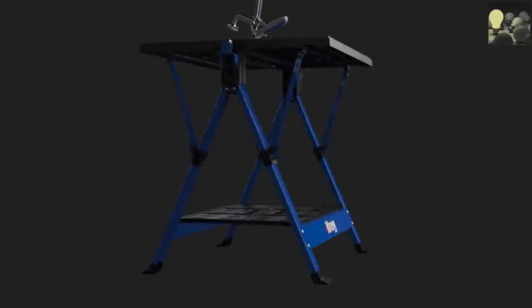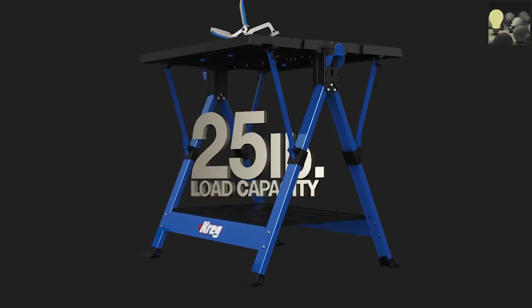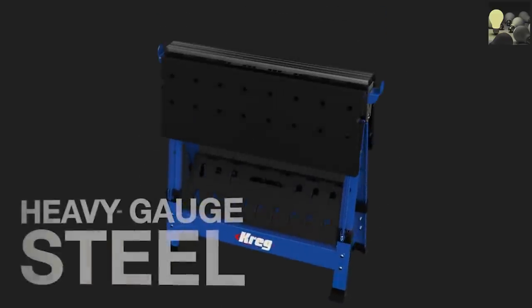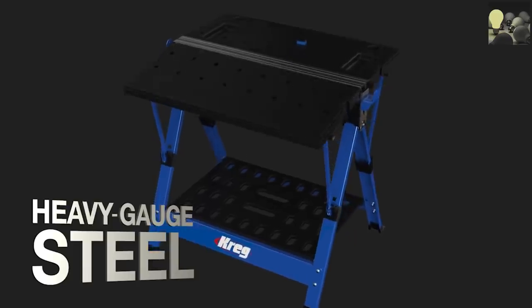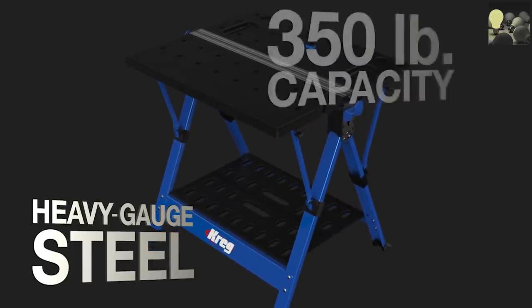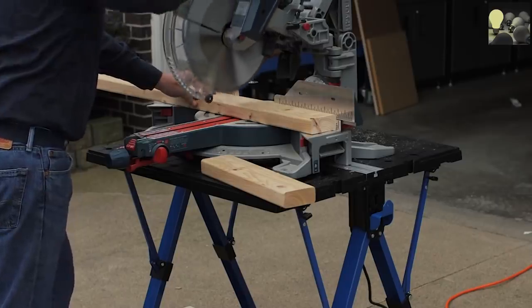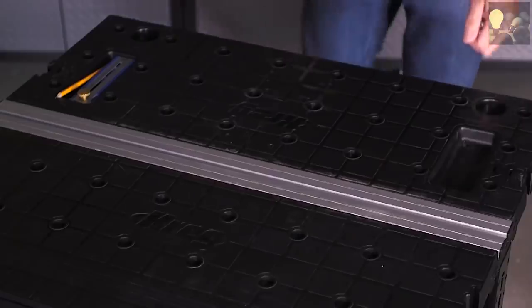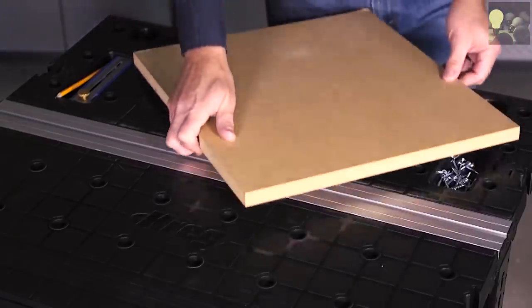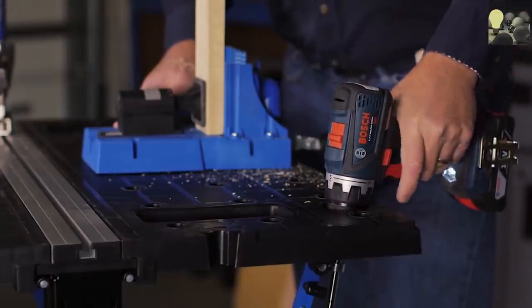There's also a shelf underneath that can hold 25 pounds worth of tools and project supplies, close at hand but out of the way. A heavy-gauge steel base and reinforced polypropylene table construction gives the Mobile Project Center a 350-pound capacity on top, so you can easily work on pieces large and small at a convenient height from all sides. The tables feature recessed trays that can hold hardware, small parts and other supplies, and are equipped with a pair of handy drill holsters.